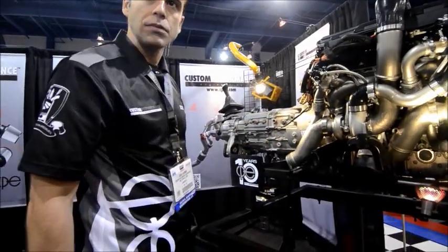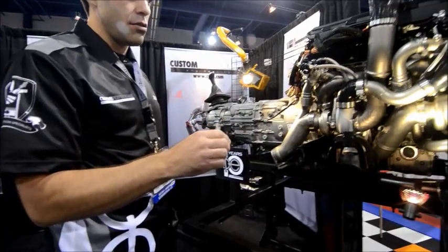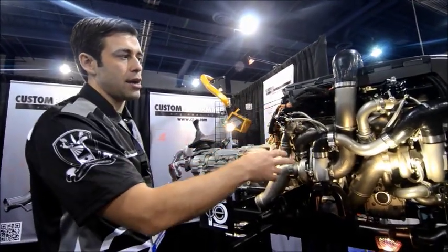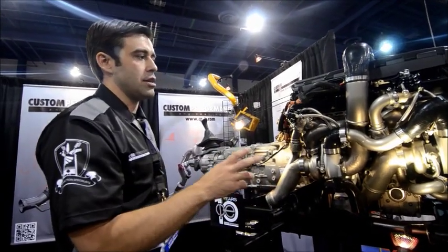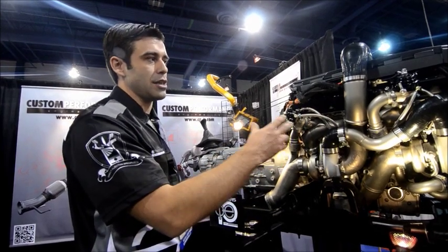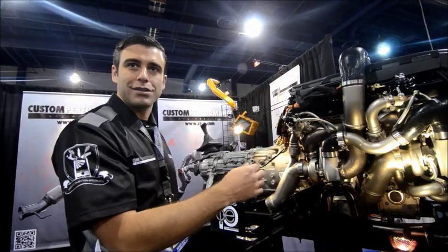You guys also had this last year here, but what changed from last year to this year? Last year we were at PRI, and last year was the full mock-up of the 3D prints. We actually changed a lot of the prints, and as we got further along in the project, we realized that we needed to take several steps back. It was two steps forward, one step back.